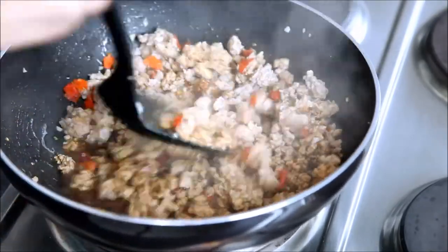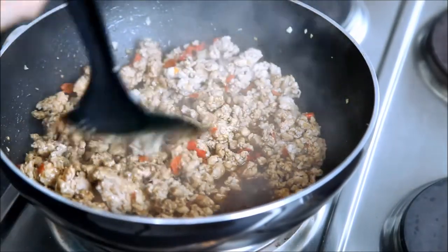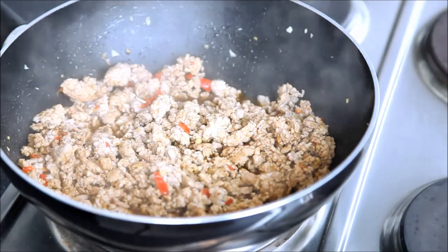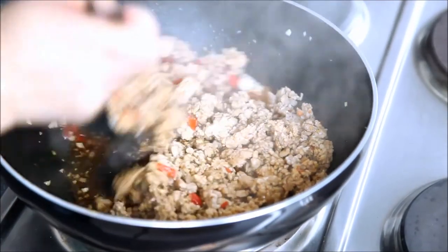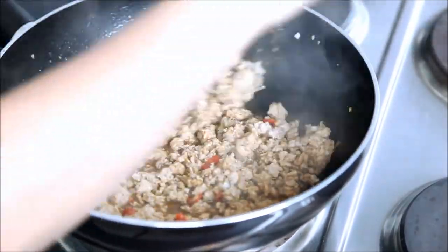Cook until the sauce thickens up a little bit. Most recipes would call for half a teaspoon to a teaspoon of sugar, but I'm not a fan of using sugar in my spicy dishes, so I'm skipping that — but go ahead and use a teaspoon of sugar if you like.